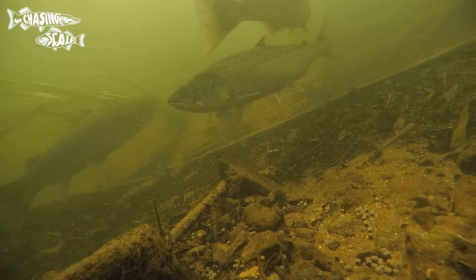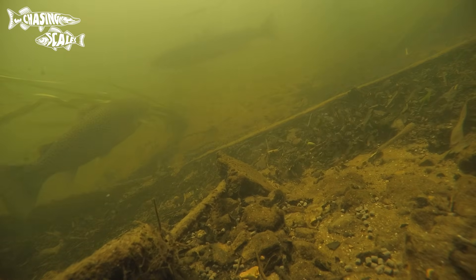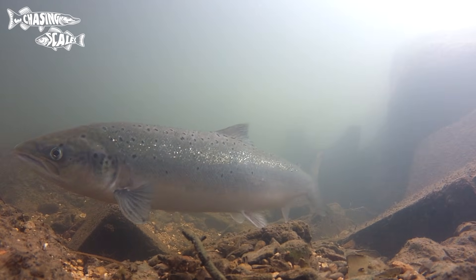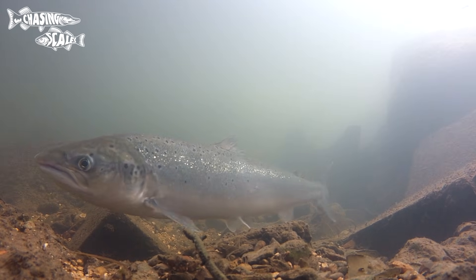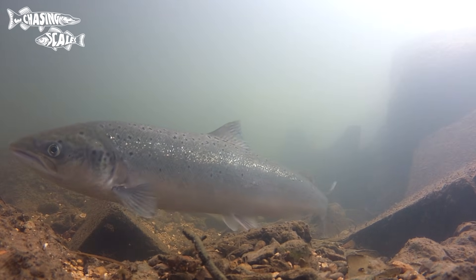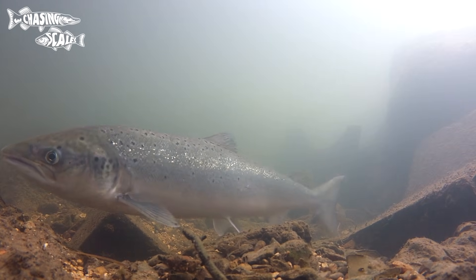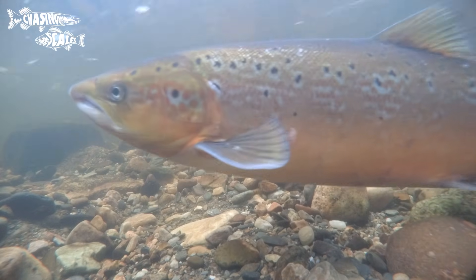The journey from feeding grounds in the Atlantic to rivers can be over a thousand miles for some salmon, and amazingly not all die after spawning like their Pacific cousins, so some will make this journey multiple times. In terms of distribution they're found across most of the British Isles, though less common in South East England. There are higher numbers in Scotland.